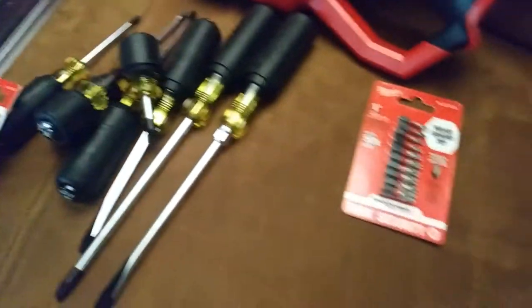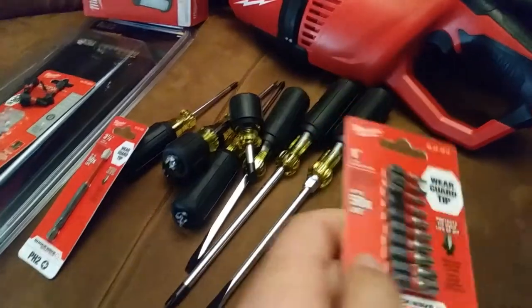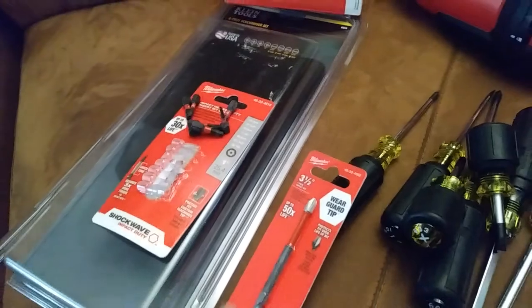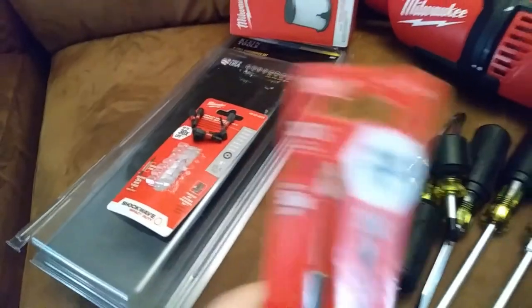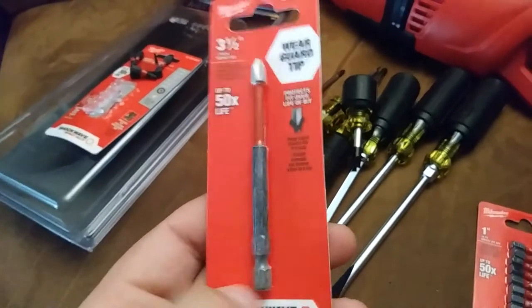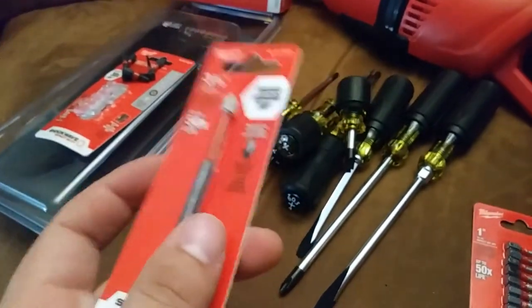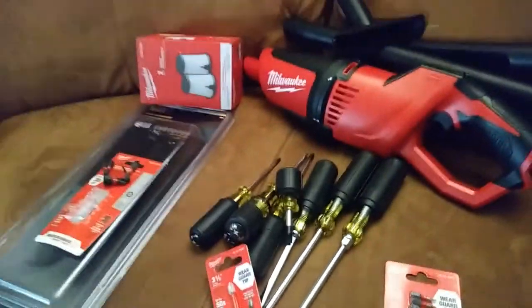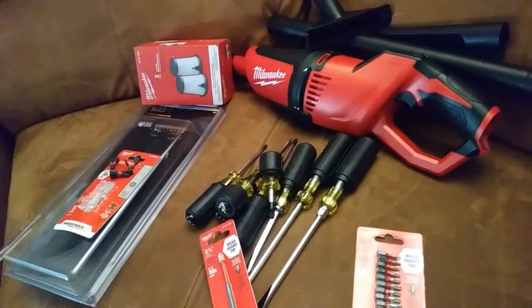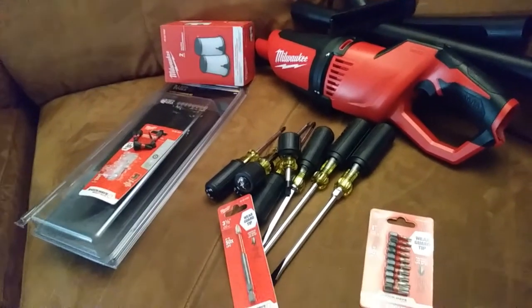I got some Milwaukee bit kits here too. This is security torx — I came across a need for security torx with the security insert, and hex with the security insert. I took those out of the package already. And then I want to try out this kind of long power bit — it seemed kind of nice. I have a specific drill I want to use that for, the one I use inside the house for taking apart electronics. Anyways, just another little update — I think there was one or two more things in this order that didn't make it into this particular update.